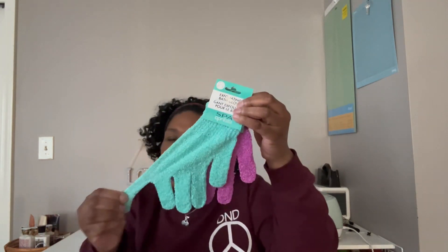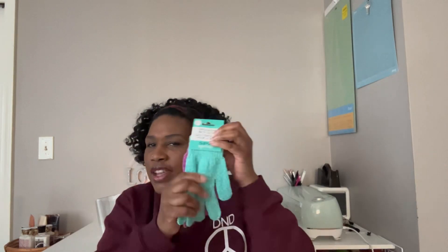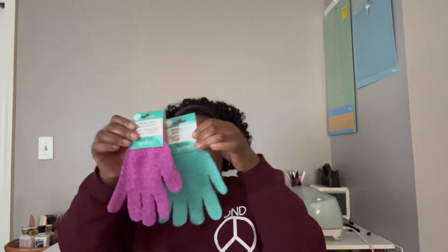For me and my daughter, I picked up some exfoliating bath gloves by the Spa April Bath and Shower brand. They don't feel like great quality and they're a little rough, but I'm hoping they'll soften up in the shower. We'll see how they work — otherwise I'm going back to Walmart.